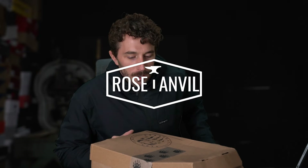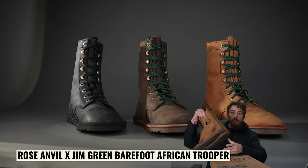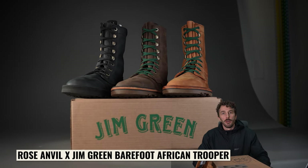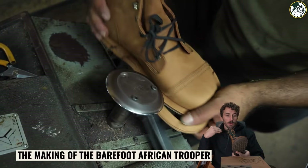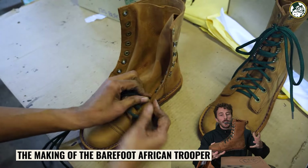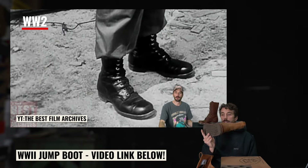Quick little unboxing today — just a quick update on Barefoot's offerings. We released the Barefoot African Troopers earlier this year, which were basically the first true heritage barefoot boot available at scale. Jim Green combined South African boot-making techniques with stitched-down construction, extra leather, and barefoot attributes, drawing inspiration from the jump boot — one of the coolest boots in history.